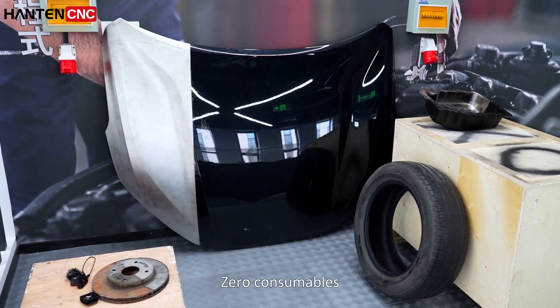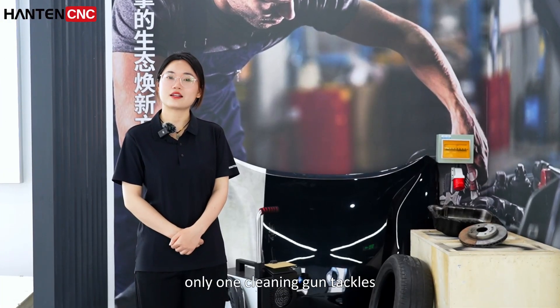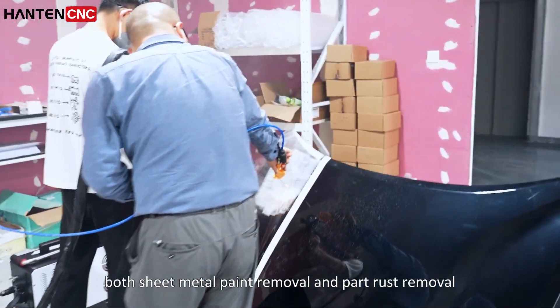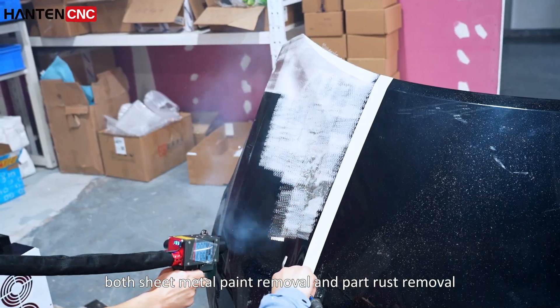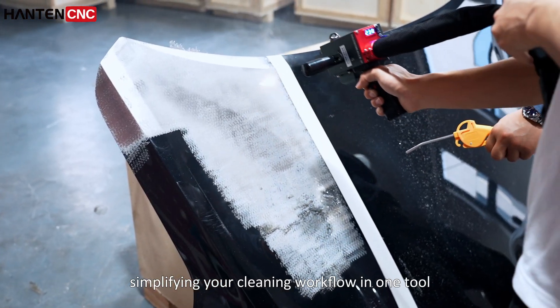Zero consumables, 100% chemical-free. Only one cleaning gun tackles both sheet metal paint removal and part rust removal, simplifying your cleaning workflow in one tool.